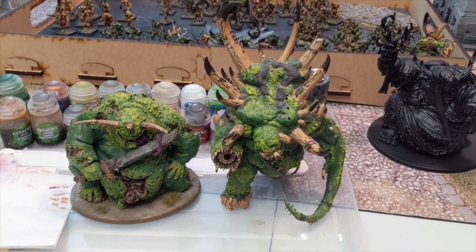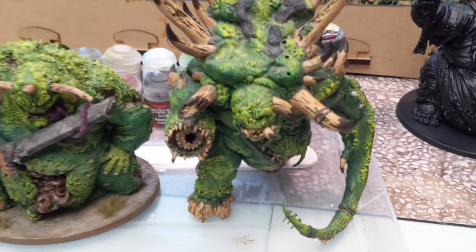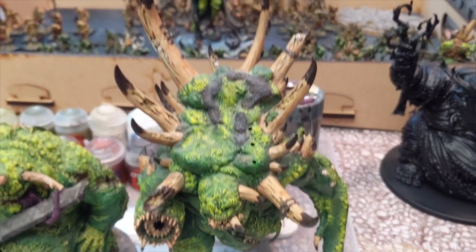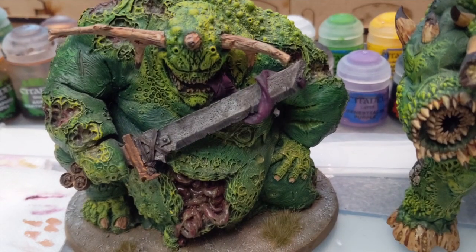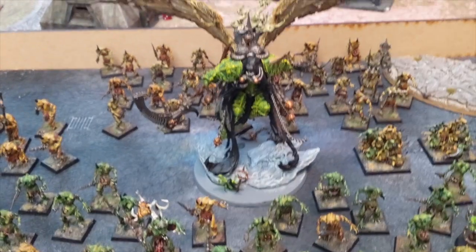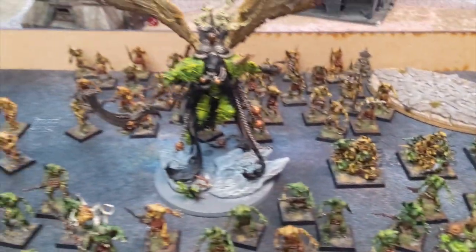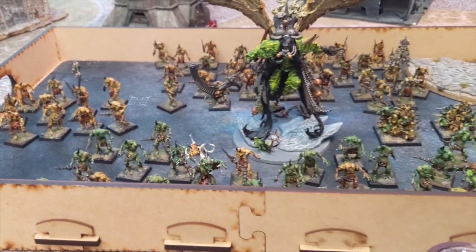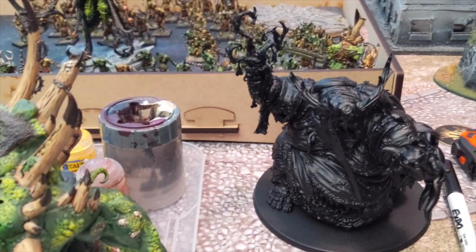Hey guys, this is Nick from Beer and Bat Rips. Today I'm going to show you how I do my Nurgle paint scheme. You can see I've done the Glotkin, the Forge World Great Unclean One, Nurglings, Mortarion - mine on the square bases of course. And I'm going to show you on Rotigus. Just picked him up. Very excited.